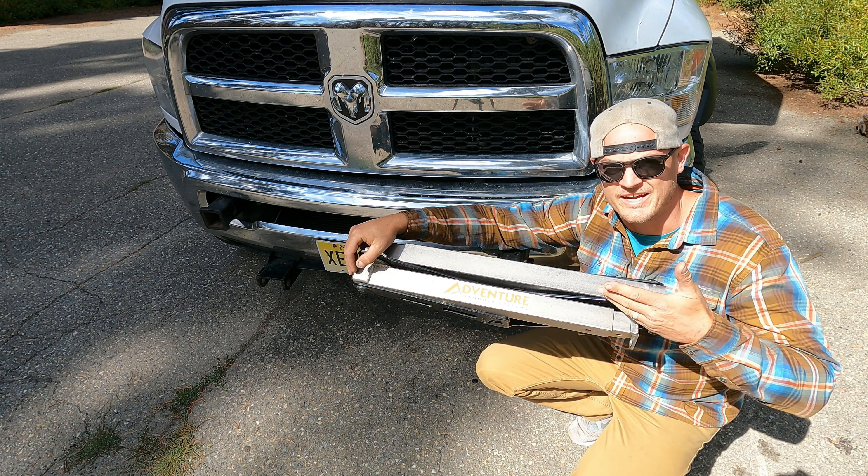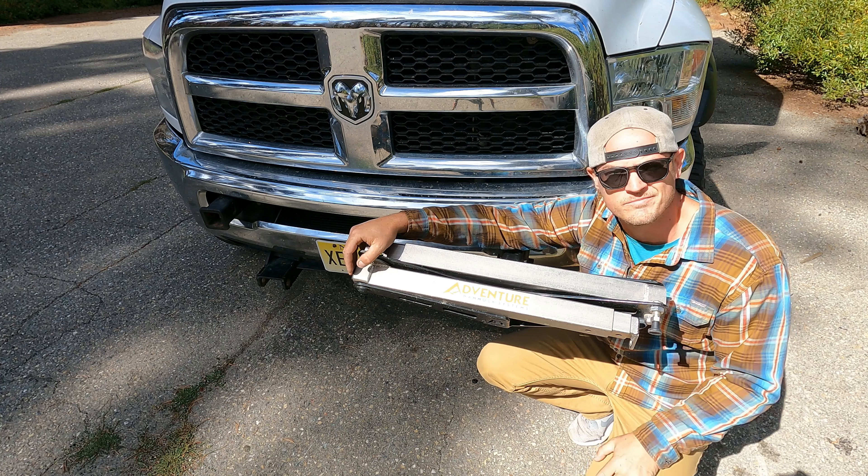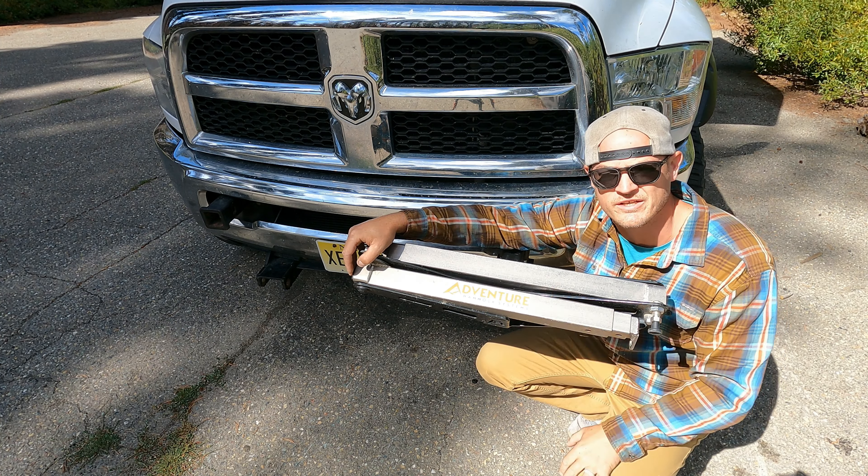Quite often I get asked about what this apparatus is on the front of our truck. I would say about 50% of people figure out what it is without reading the sticker.